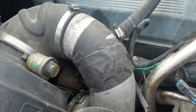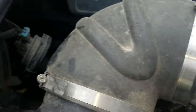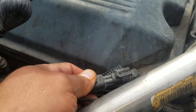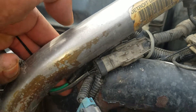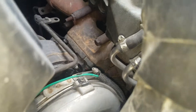Then put everything back — tighten those nuts and put the clamps back together. Don't forget to connect all the wires: two connectors — the speed sensor and the temperature sensor that go to the turbo.